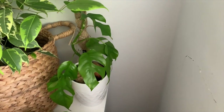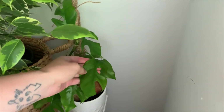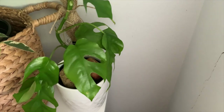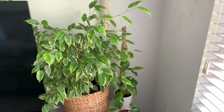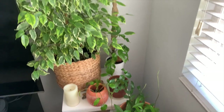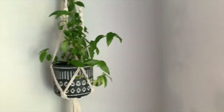I'm probably going to repot the rhaphidophora soon because her roots are really exploding out of the pot. I'm just waiting for her to settle into this spot and making sure she's getting enough light. So far she's doing wonderfully. This whole table area is kind of temporary — I feel like I'll rearrange it 300 more times in the next few weeks.